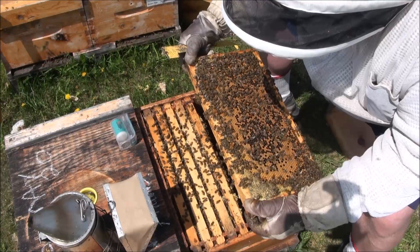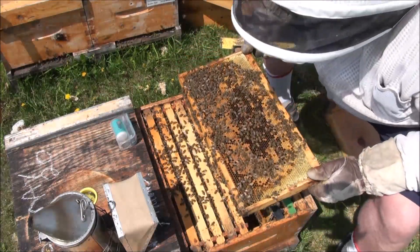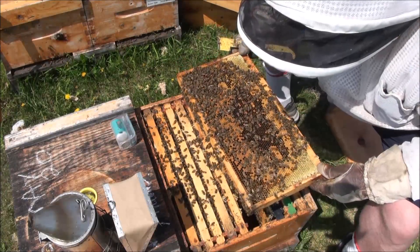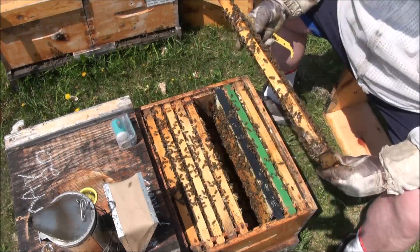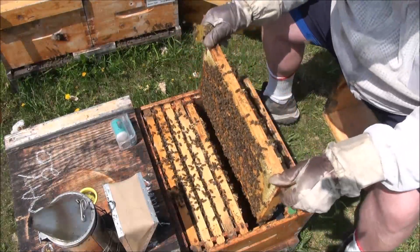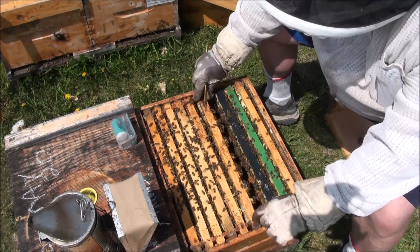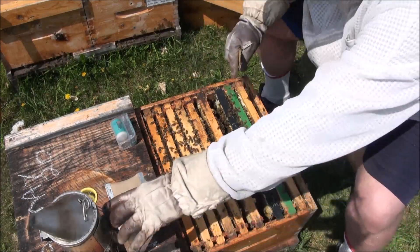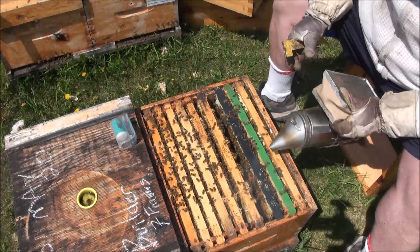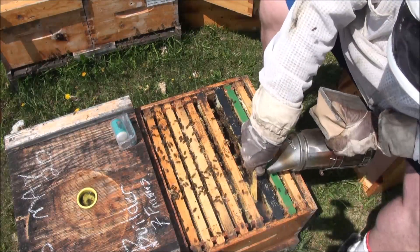Empty cells - they're back-filling with nectar. I don't expect to see a queen on a frame like that. I'll try and drive the bees off those nubs so I can scrape them.